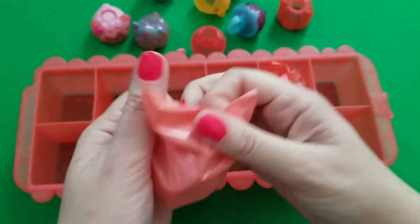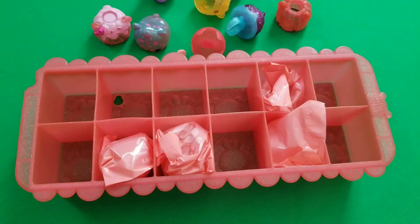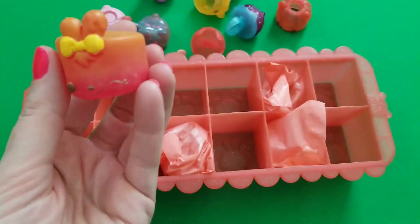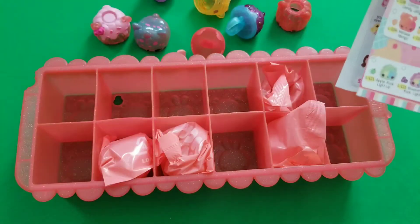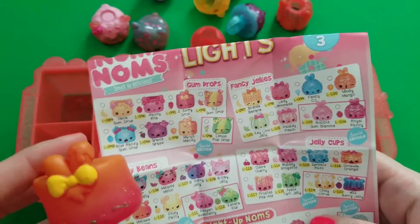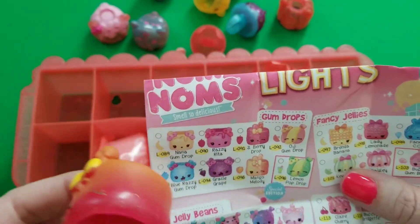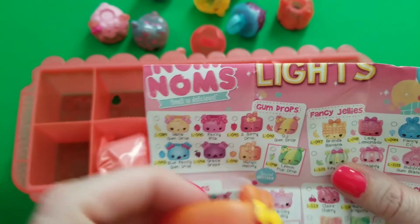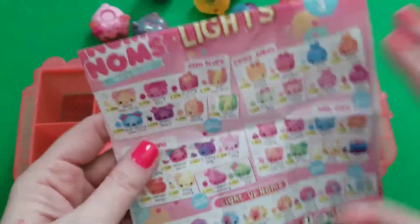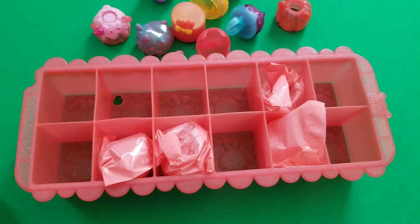Another new one — oh my gosh, she's so cute and so different from the rest! And she actually has a scent — she does! She's the only one so far we've really smelled anything on. I think she's this one — Strawberry, and she does smell good! She's a gumdrop — that's our first gumdrop!